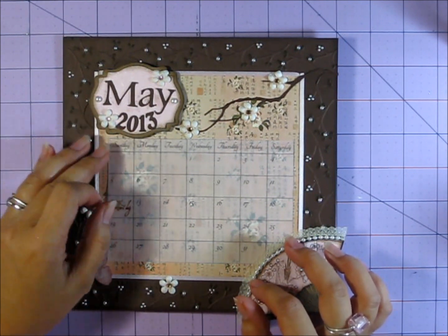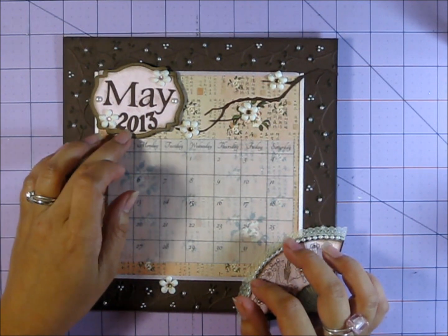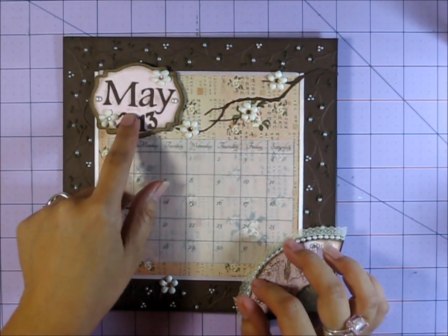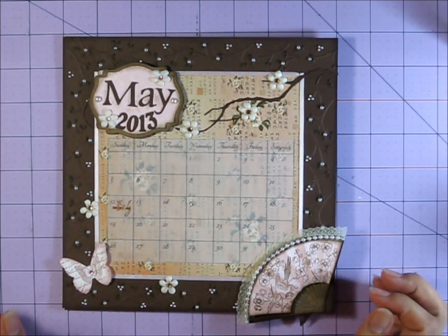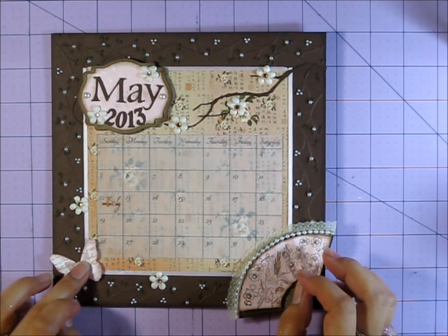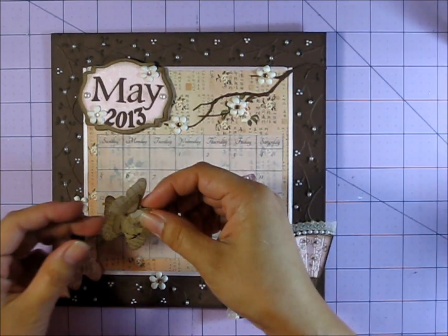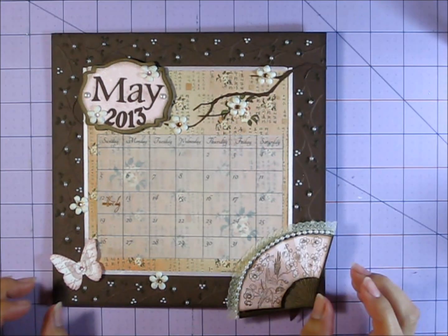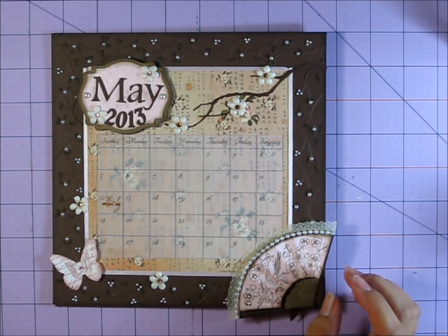I used my Spellbinders Nestabilities Labels 18 for this label shape, and then I used my Silhouette SD to cut out 'May' and '2013' and just added it there. For the butterfly, I just layered some Martha Stewart punch butterflies. I really like to layer them — I do that a lot with all my butterflies. I make all kinds of colors, but that's my favorite way to do butterflies, is to layer them like this.